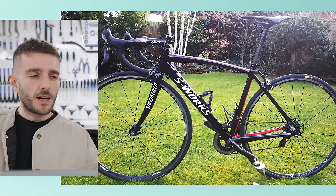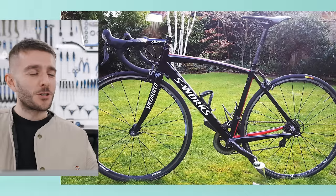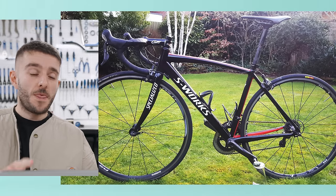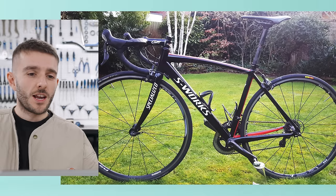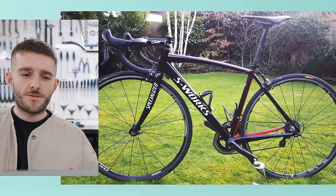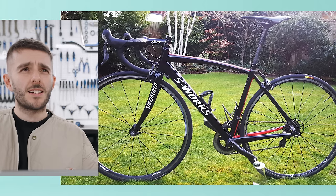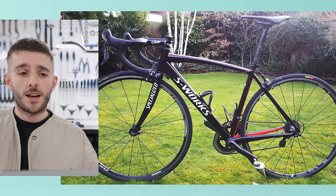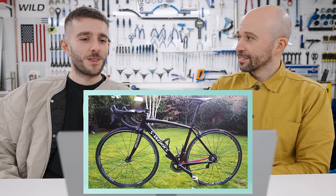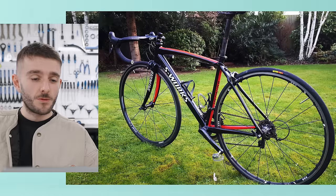I raced for one elite bike team, and for two years I was given a team bike — a really nice team bike, which you'll see later in the video. Then I left the team and obviously you don't get given a free bike anymore and you have no money, so this is what I ended up with. I went on eBay and found it.